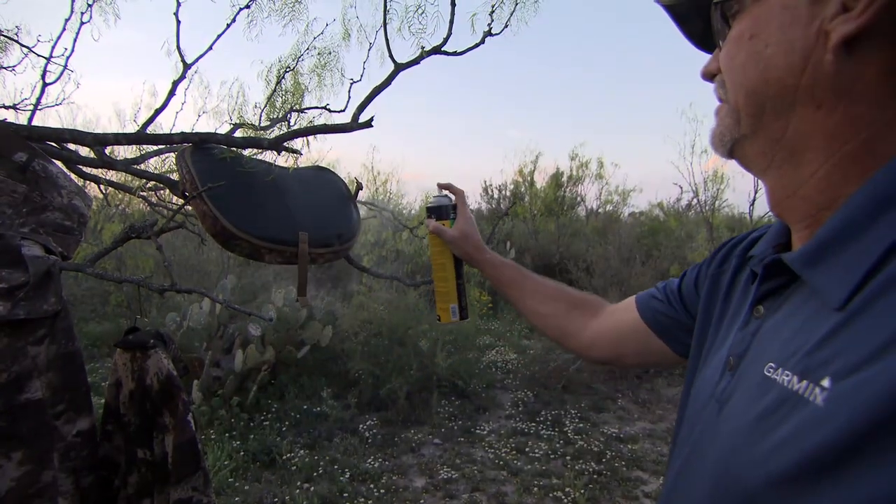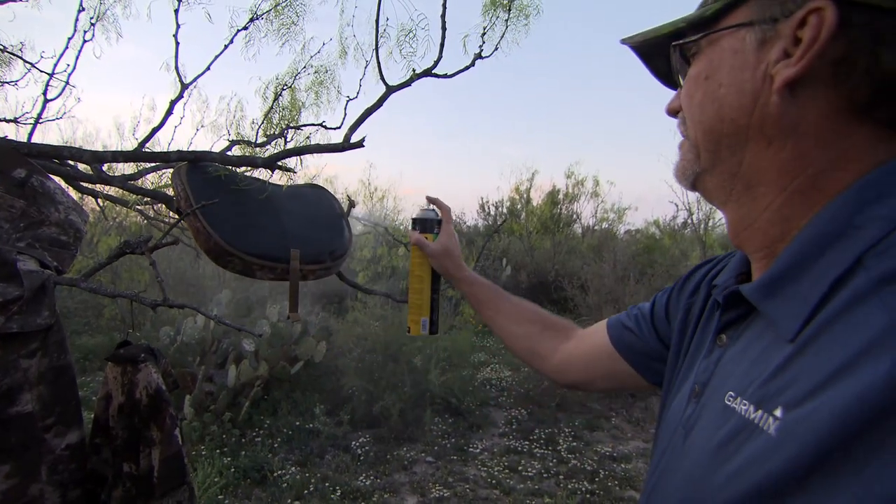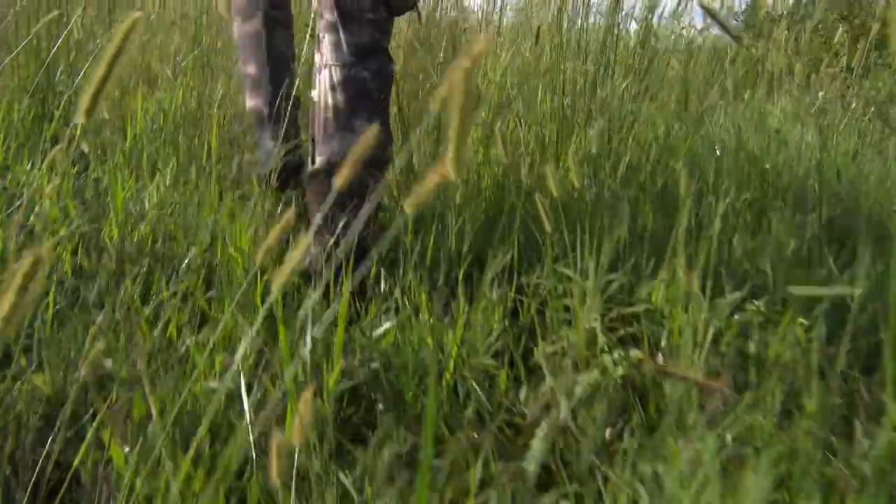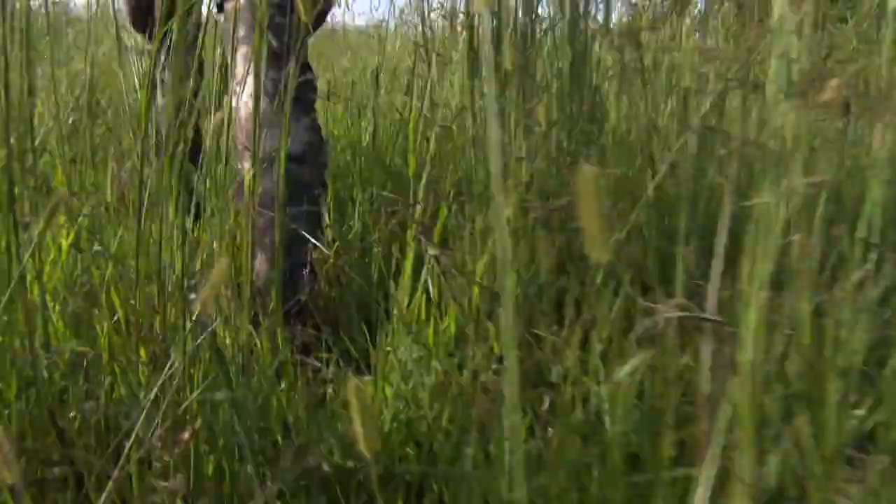I spray it on my boots, I spray it on all my outerwear, I spray it on my turkey gear when I'm out. Bow season, I live and die with it all the time — help keep the mosquitoes and those old ticks down.